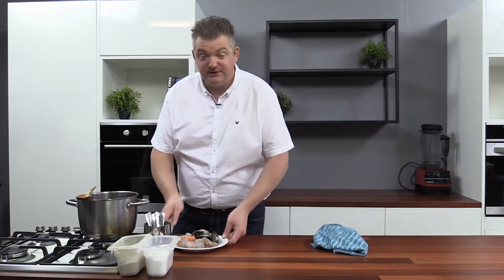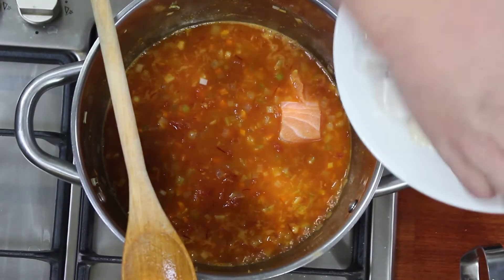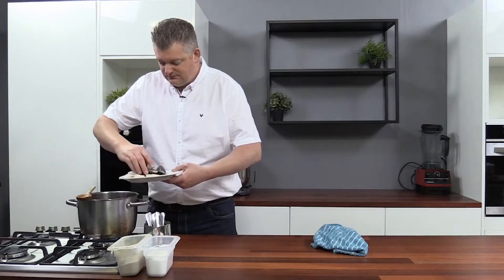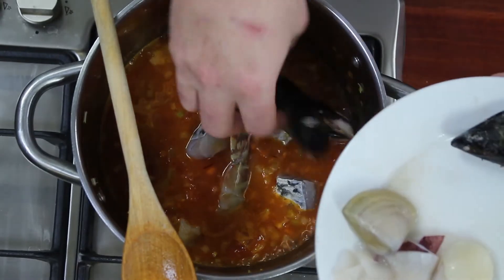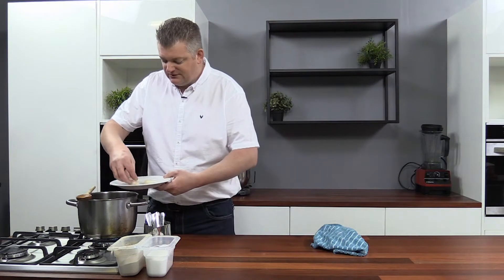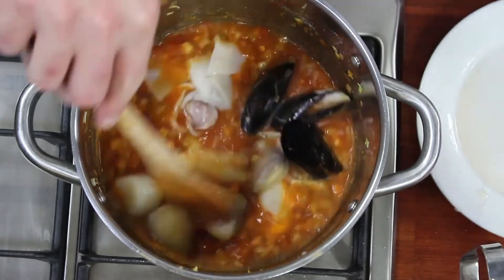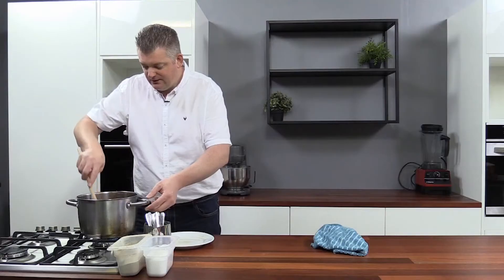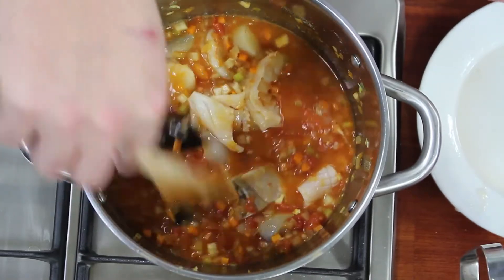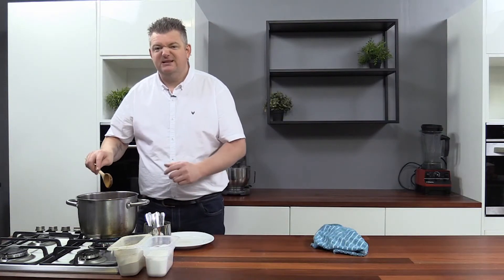All right, it's starting to come to the boil — we're going to start putting the seafood in. Start with the fish and the prawns, then the vongole and the mussels, and then the calamari and scallops. Make sure they're all completely submerged under the liquid. Now we just want to cook it out for about 10 minutes.